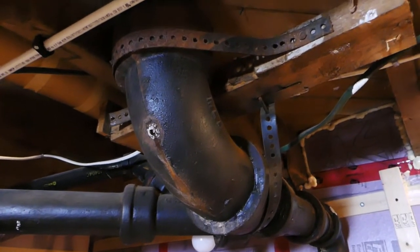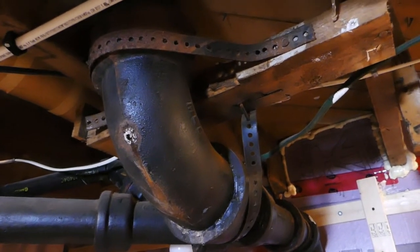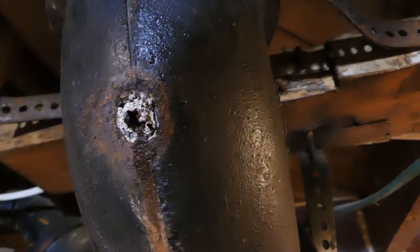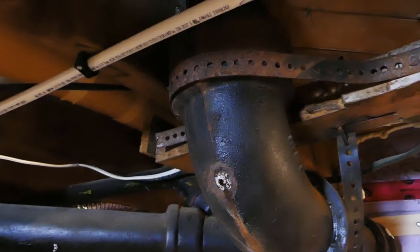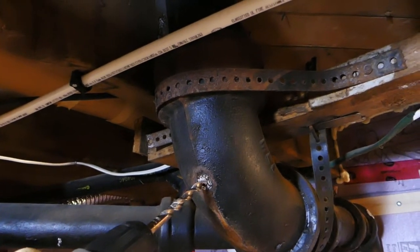Did you get it on you? No. That's more rotten than I thought. I have to get some more tools to help clean that out. I'm going to try drilling it and just getting the drill bit in there and then pulling it out with the drill bit — see what happens.